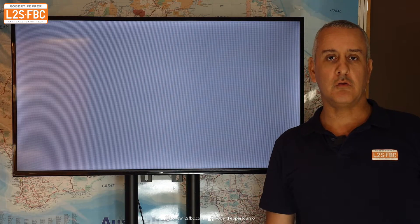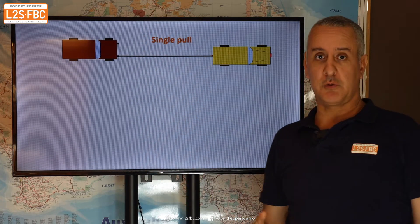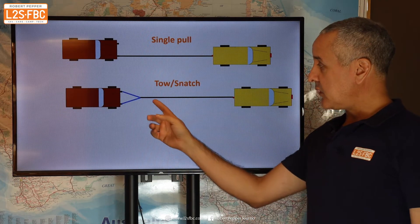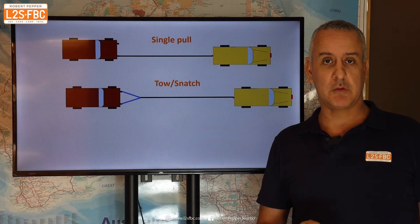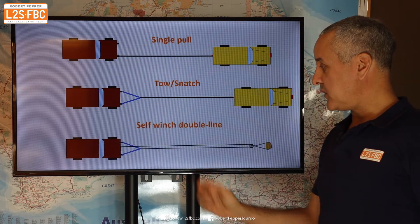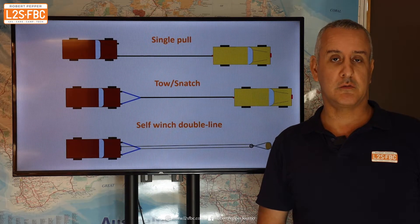So if you've got two recovery points, where can you use a bridle? Here's a classic example: doing a single-line pull, you'd normally use just one recovery point. But with a bridle you can use both at the same time, which reduces the force on those recovery points and also centralizes the pull. You can also use it when self-winching on a double line — basically any point where you'd use one recovery point, you can normally use two with a bridle.